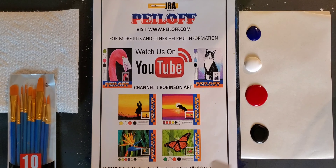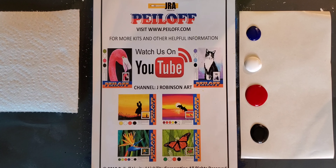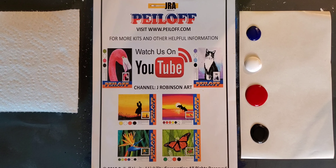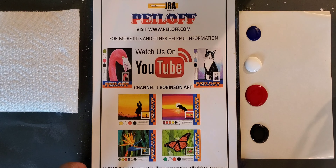Please subscribe to our YouTube channel so that any new videos that come up, you'll be some of the first to know. You can also look at some of our other projects. You can go to peeloff.com — that's P-E-I-L-O-F-F dot com — to see the different kits and projects available. We also have jrobinsonart.com, where if you're a community looking for someone to come out and provide services, our company does that as well.